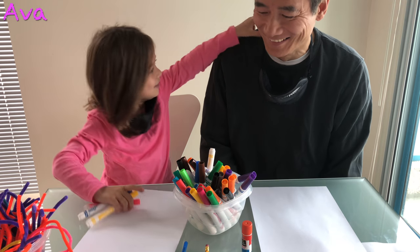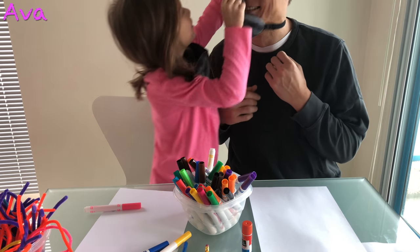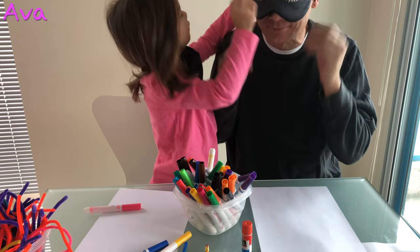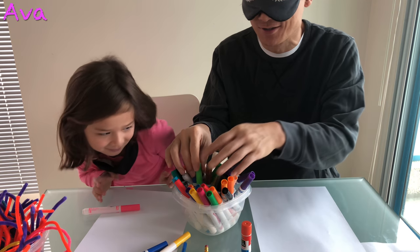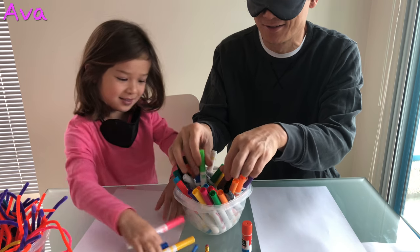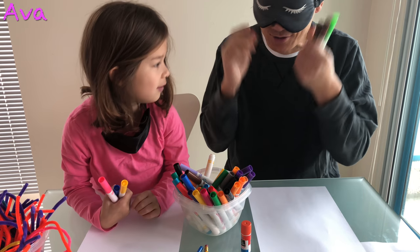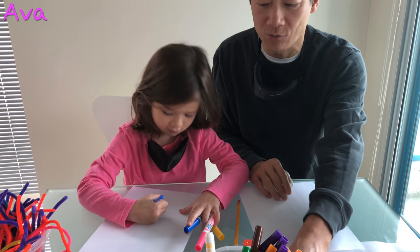So now it's daddy's turn. I'll put on his mask. So I'm going to pick 3 colors — see what colors he gets. Here's the 3 colors. Now we do another drawing and we do another color.